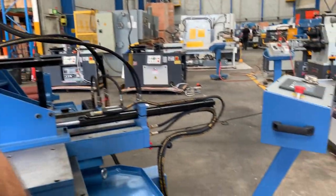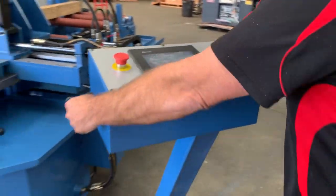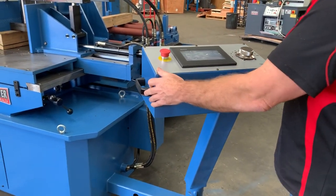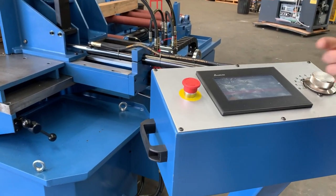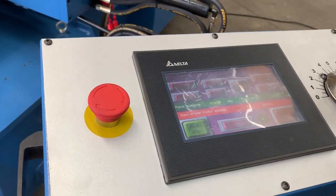Coming over here, we've got a touchpad. This controller is also movable, so you can actually rotate it anywhere around the saw itself. It's an NC Delta Taiwanese touch screen controller — we'll run through that very shortly. It's a fully programmable NC controller.